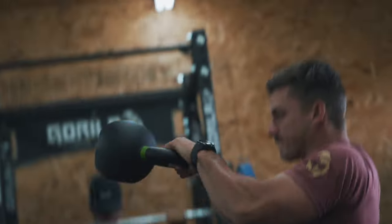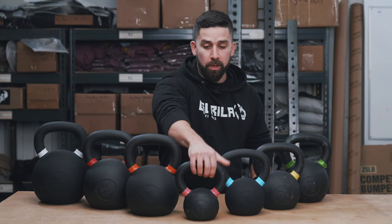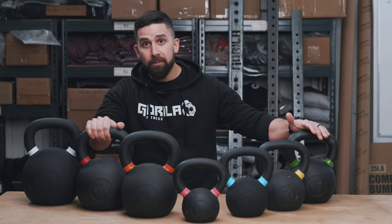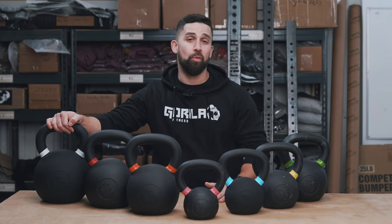These are color coded, so if you're sweating and need to grab a kettlebell fast, just remember the colors. The pink is the lightest at 18 pounds, blue is 26, yellow is 35, green is 53, orange is 62, red is 70 pounds which is a two pood, and white is 88 pounds. Make sure you check these kettlebells out — they're fantastic.